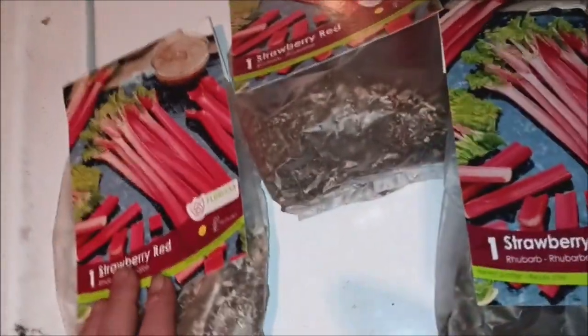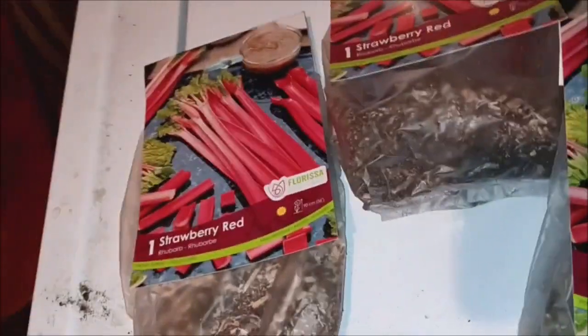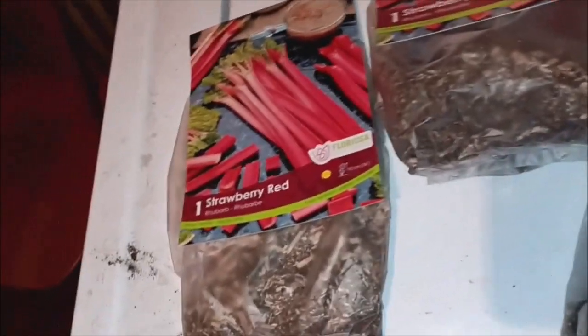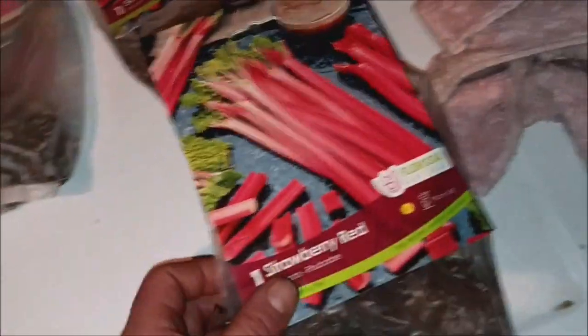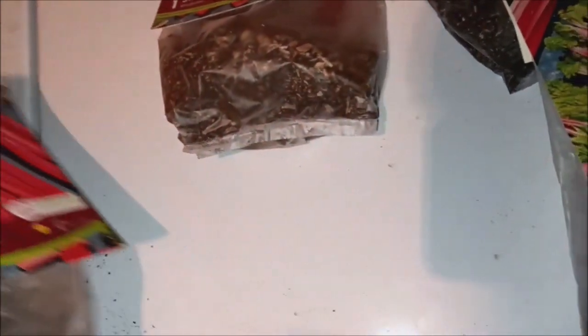Believe it or not, it's called Strawberry Red. Back on the farm, my mom used to make stuff with rhubarb all the time. I had a big patch of it one time around the garden and I just didn't know what to do with it, and I ended up killing it with Roundup. But anyways...